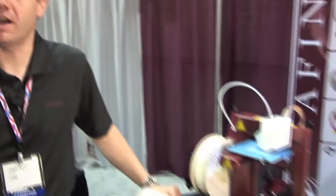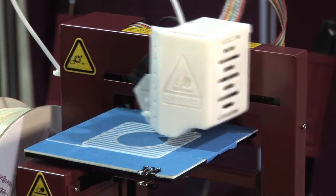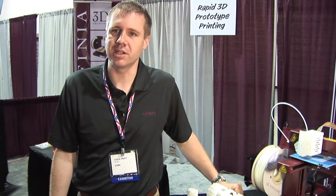There are some limitations. Our envelope is a little bit smaller — we can only print up to five and a half inches in each dimension, and our resolution is limited to 2 tenths of a millimeter. But for many applications that's sufficient for a first part or a test part.